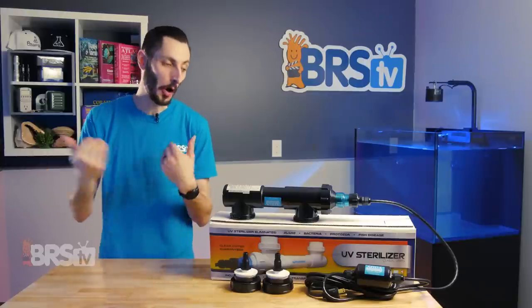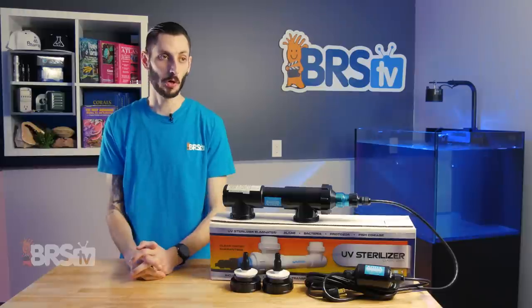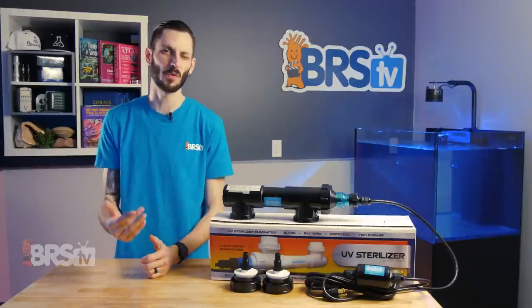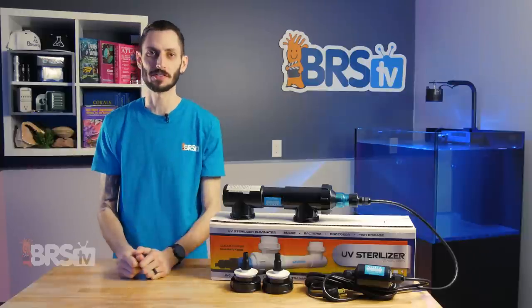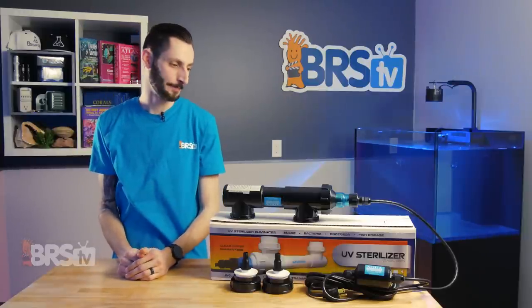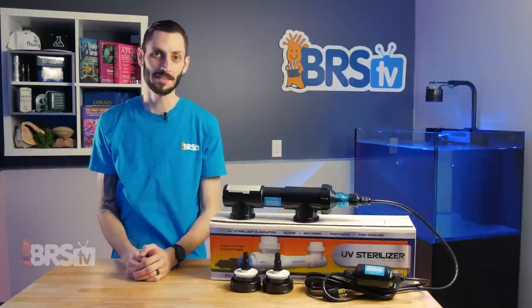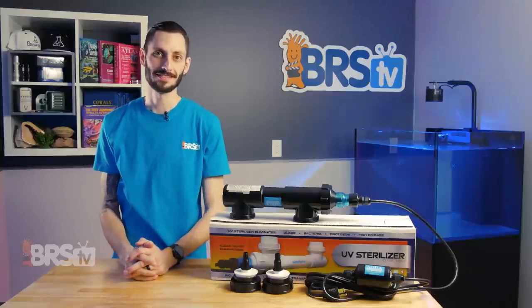Although purely cosmetic, I can also appreciate the fact that these sterilizers come in both black and white, so you can kind of match it to your system. Maybe you have a white stand and you want it to meld into that stand a little bit easier when you open the doors, instead of seeing this big chunky sterilizer hanging down. Because let's face it, they're not the smallest pieces of equipment. So yeah, I can dig being able to choose the color that's going to blend in best. It's nice.